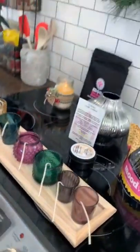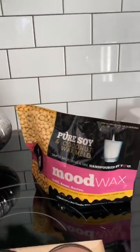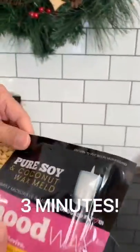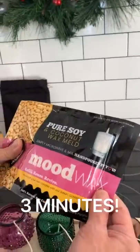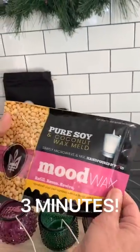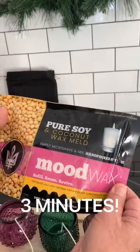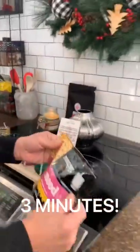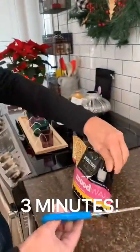And now we are going to take our Mood wax, which is 100% natural candle wax. We are going to cut open and vent it, and we are going to microwave the bag for three minutes. It's all natural soy candle wax inside. Trim the corner.